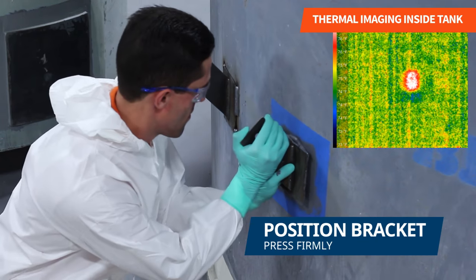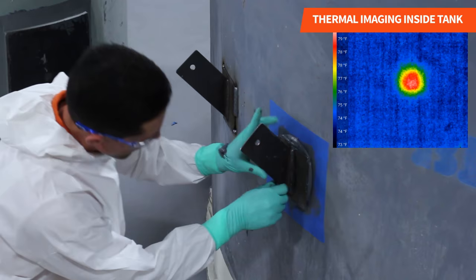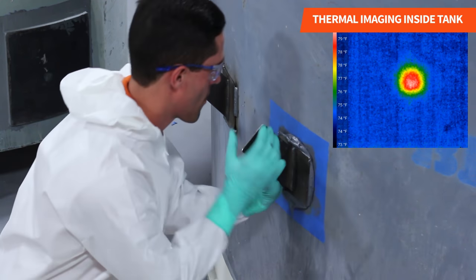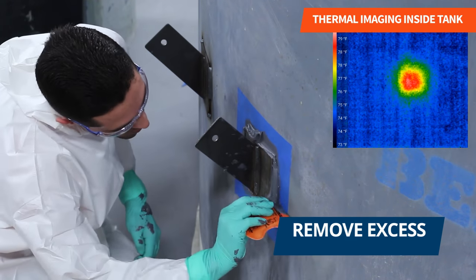We proceeded to attach the bracket to the tank by pressing it with force onto the application area, making sure the product squeezed out of the sides. We then cleaned the excess product off the edges of the bracket.